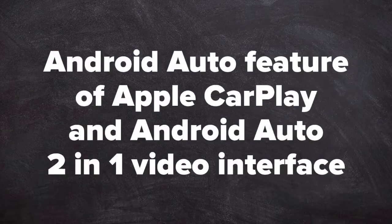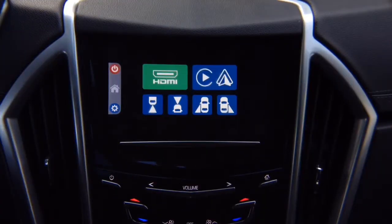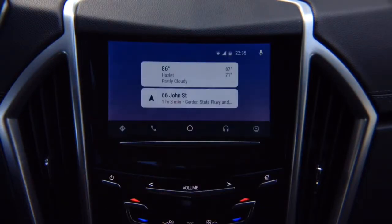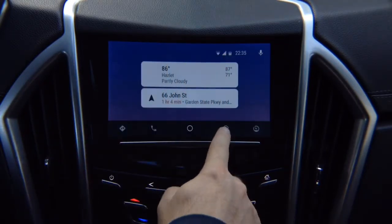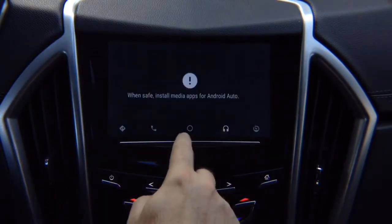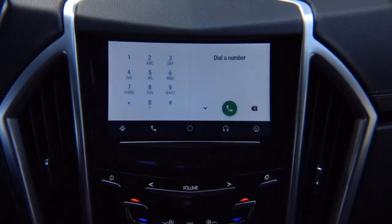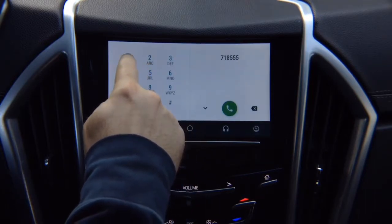Android Auto feature: connect your Android device and Android Auto appears with all your apps. This is real Android Auto, same as found in 2018-2019 Buick, Chevrolet, GMC and Cadillac vehicles. You have a music application — if you have Spotify or any other apps, they will appear here. For phone calls, bring up the dial pad and dial any number — for example, 718-555-1212. Keep in mind your car has to have Bluetooth.